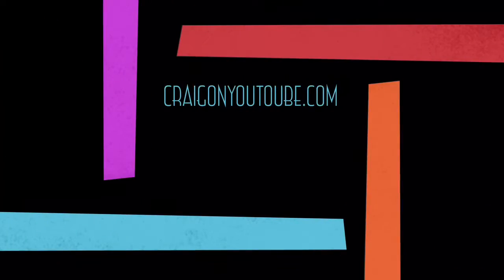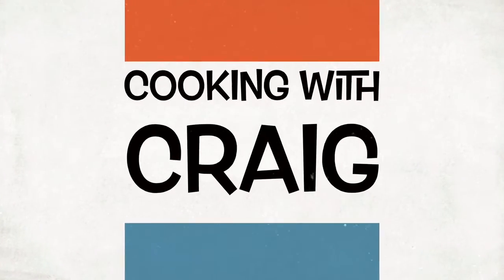And until next time, see you in the next video. Bye.